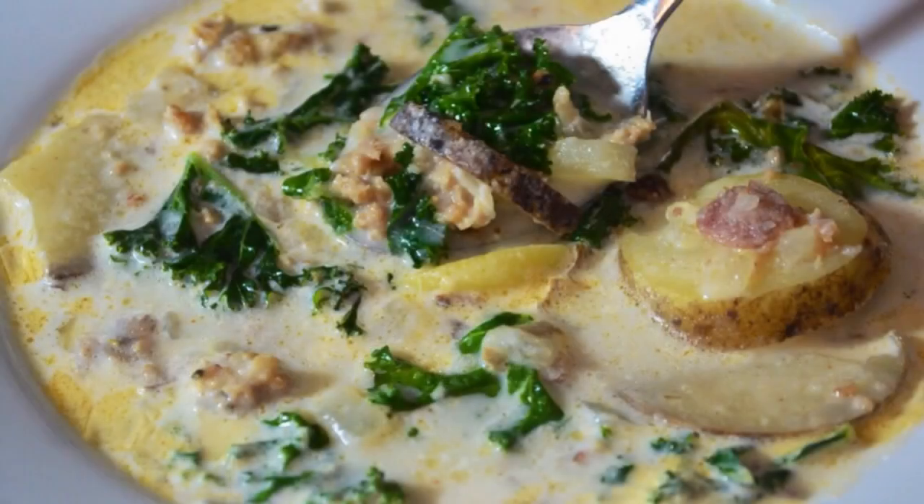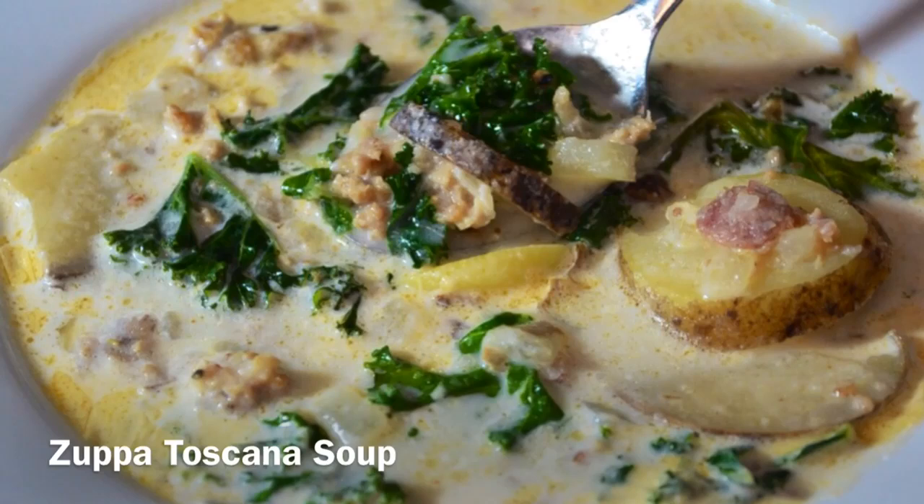Hey guys, this is Chef Chris, and today we are making Zuppa Toscana Soup, a classic Italian soup. It takes me back to my days working in Olive Garden in Albuquerque, New Mexico. They serve two soups: minestrone and Zuppa Toscana. This was my favorite. It's so creamy, so delicious, so hearty, so fresh. And today I'm going to show you guys how to make it. You're going to love this.